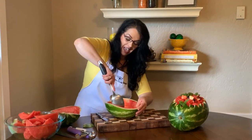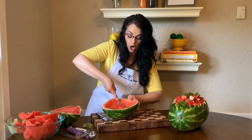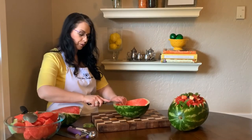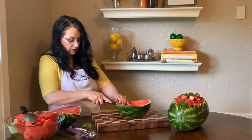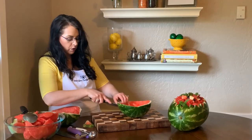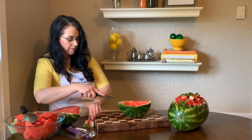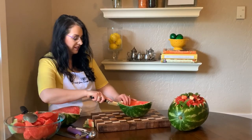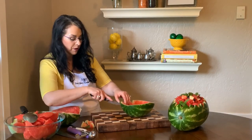Now to make the fancy edge of this watermelon bowl, you're just going to take a sharp knife and start cutting little triangles at an angle. They'll start popping out and you go all the way around the edge of your watermelon making little triangles, and when you're done you're going to have a lovely watermelon bowl.